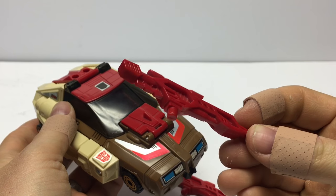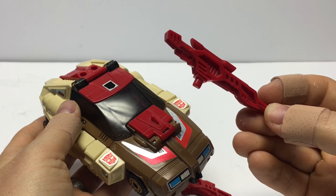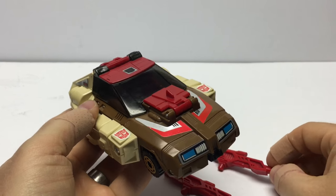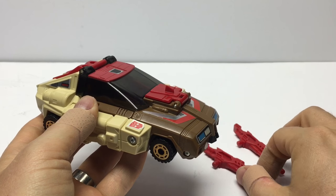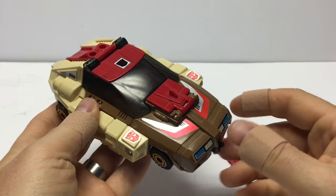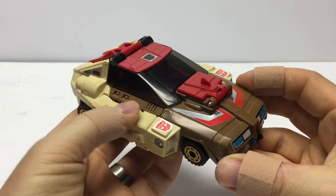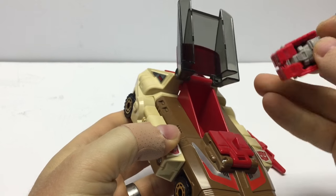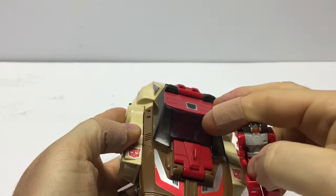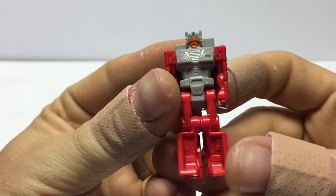This gun I got for about $15 on eBay. So to complete my set, I got the gun, and that puts my figure at about $55, which is pretty good, considering these guys are going for anywhere from $65 to $100 on eBay. Let's open up our cockpit here and take a look at Stylor, which is our Headmaster.